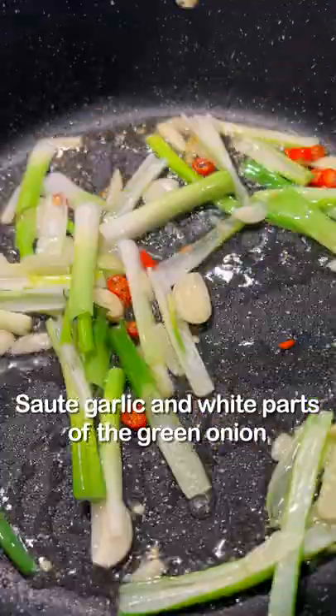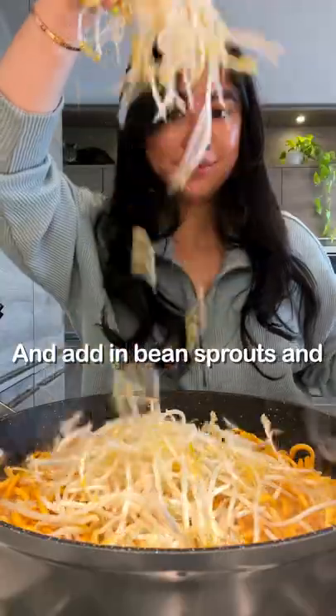Sauté garlic, white parts of the green onion, and chopped red chili. Add in the noodles, pour in the sauce, turn the heat up to high, and add in bean sprouts and green onions. Sauté for another 2–3 minutes.